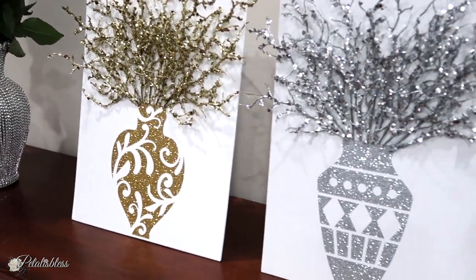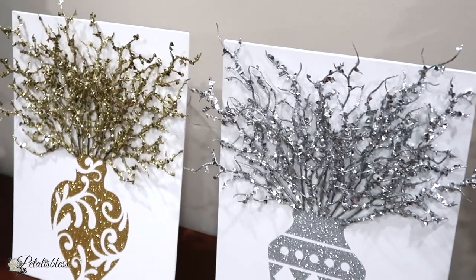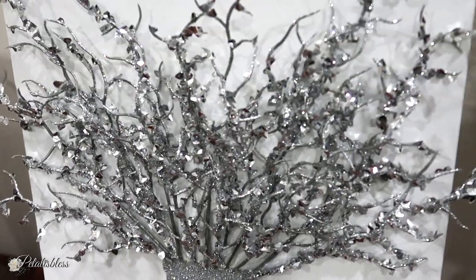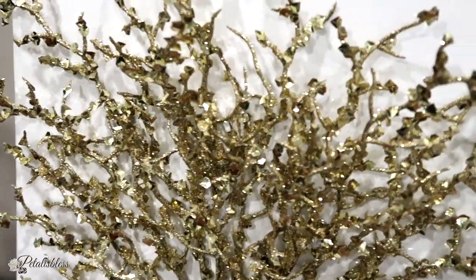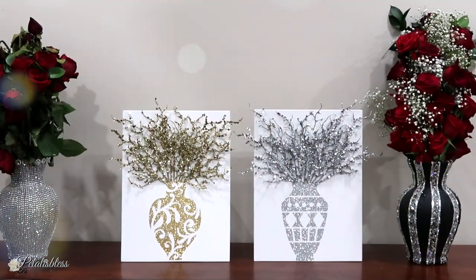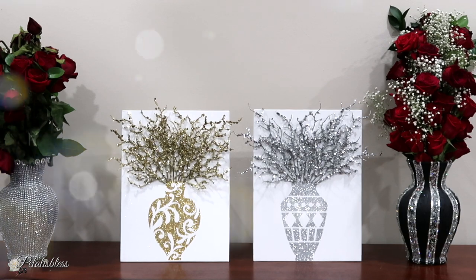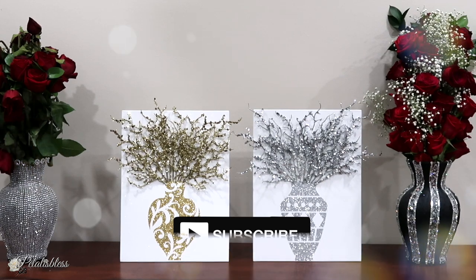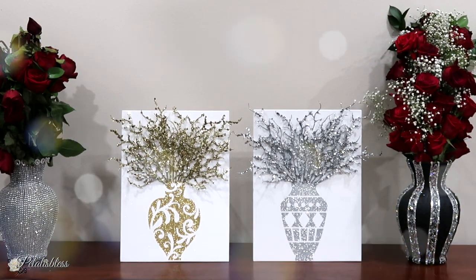Leave me a comment down below and tell me what you think of today's two DIY 3D wall art canvases. That's all for today, and I'd like to wish everyone a happy holiday for this 2022 season. I hope I've inspired you with two lovely pieces of home decor you can do for yourself or give away. Please give me a thumbs up and remember to stay blessed — from Petal is Blessed. I'll catch you on the next one!